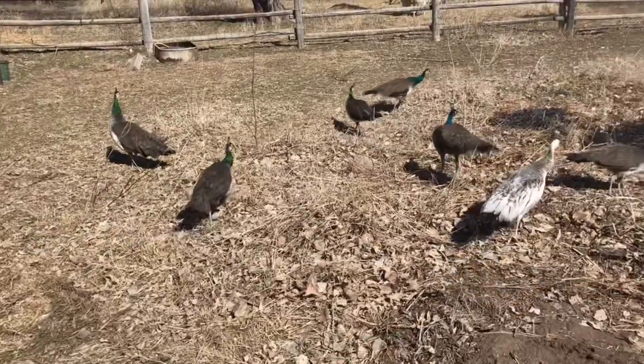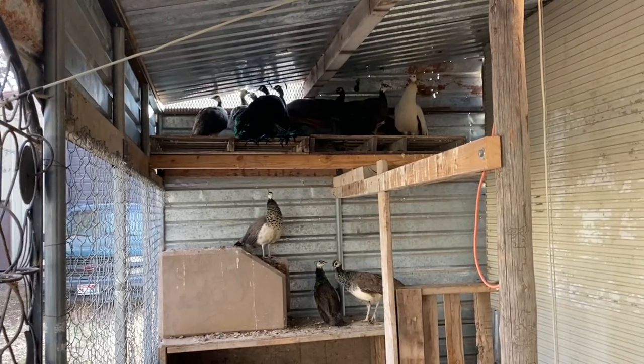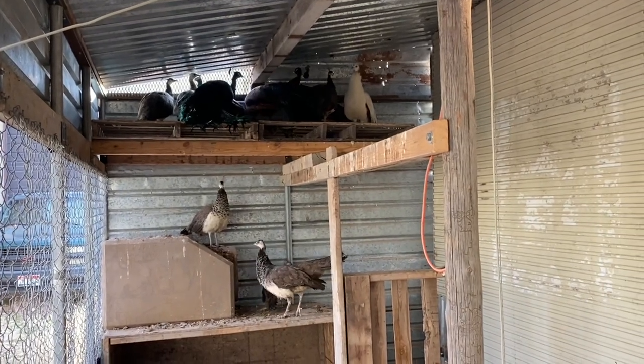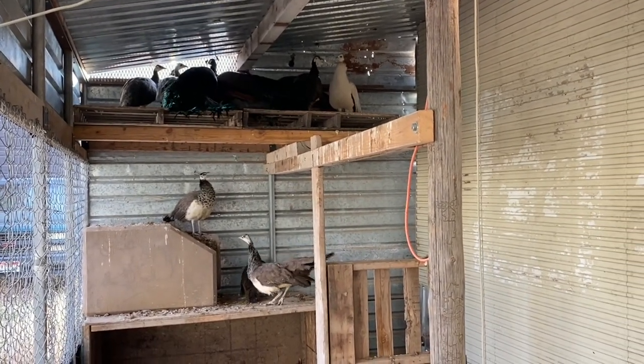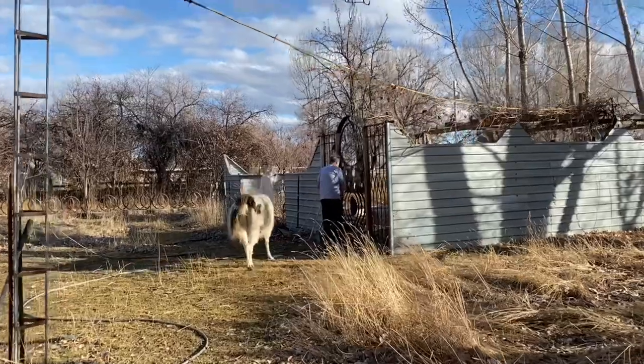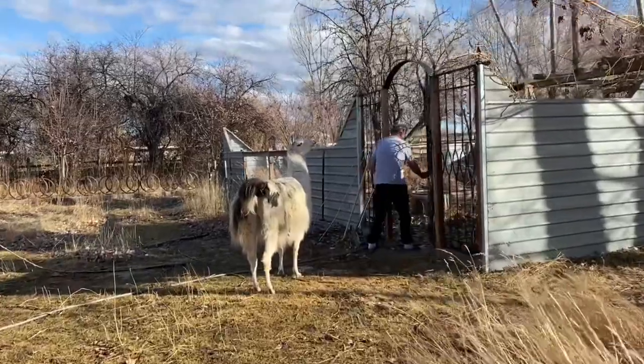Gene is not going to separate the males this time — he's going to see what happens, whether he can get the eggs in, hatch them, and keep them alive. Thanks so much for watching!